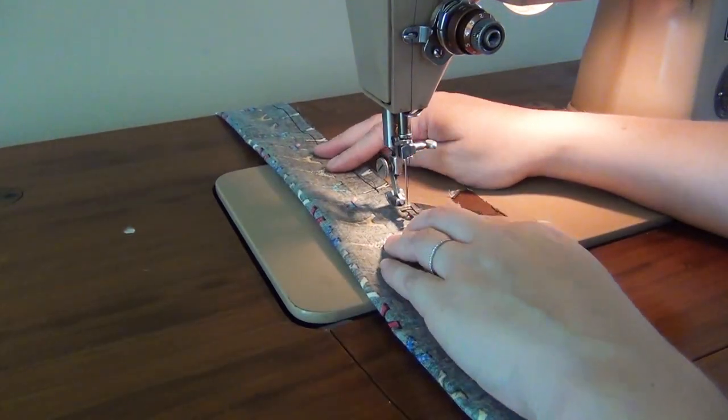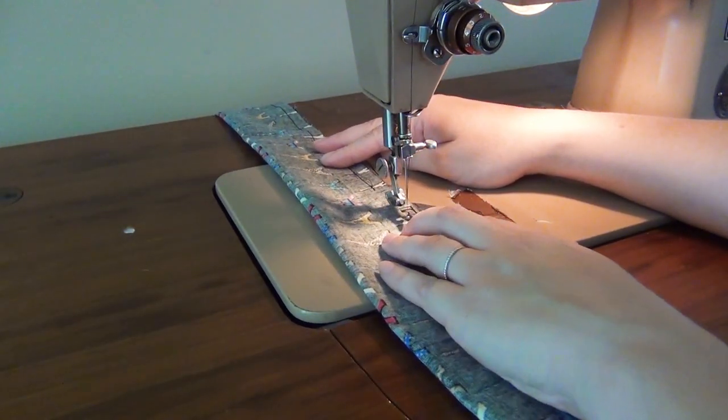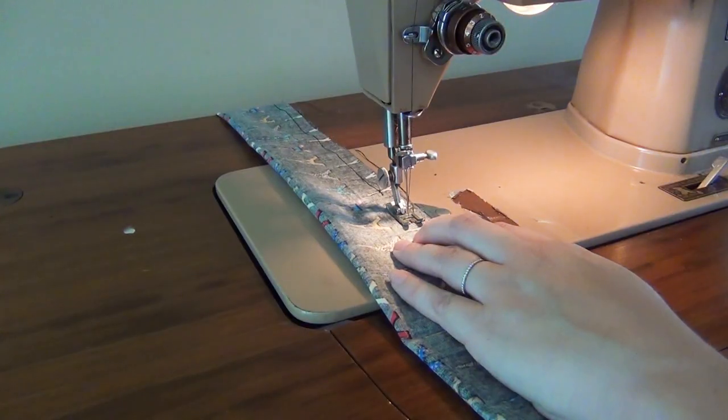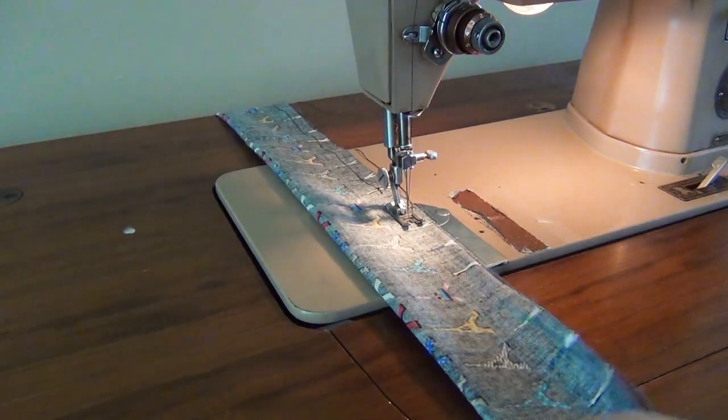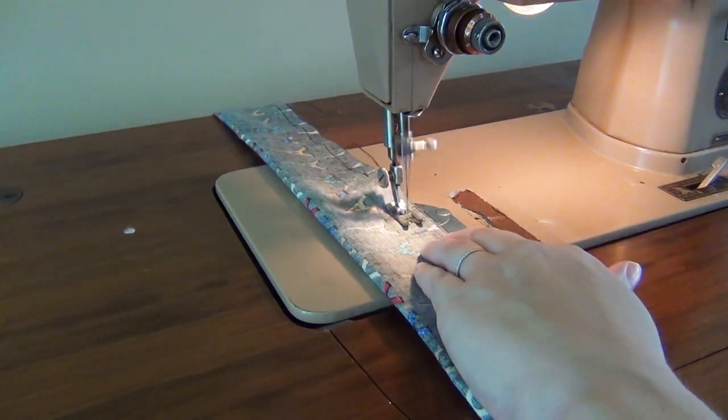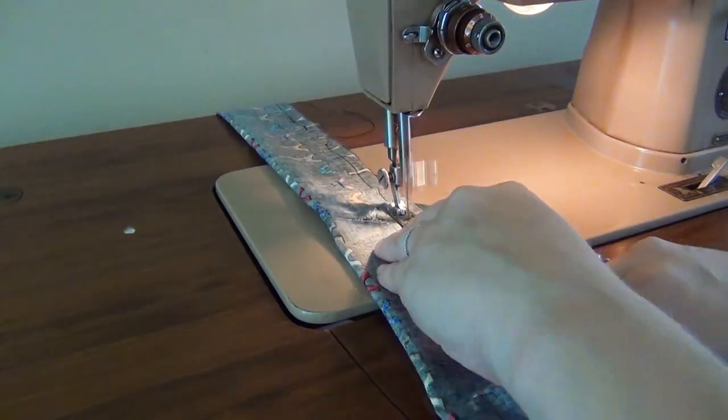Next you'll want to move your scarf down about two inches to leave a two to three inch gap in your seam. This is where you're going to turn your scarf right side out. Begin this next seam by back stitching a little bit, and then line up your edges and continue that straight seam all the way to the other curved edge of your scarf.